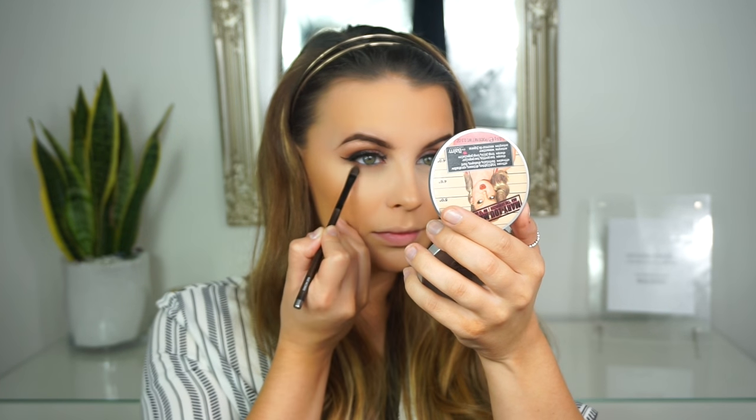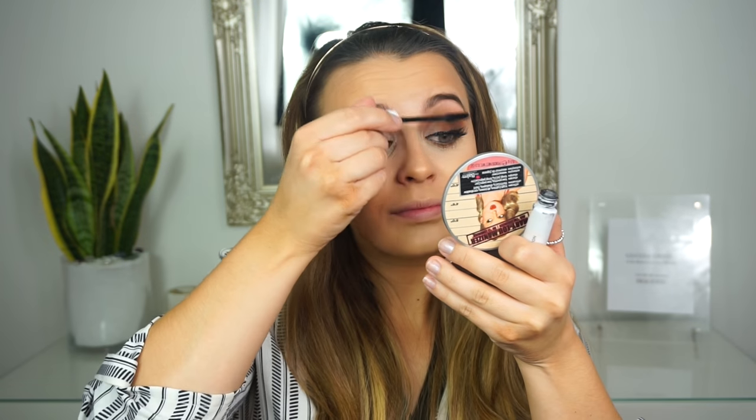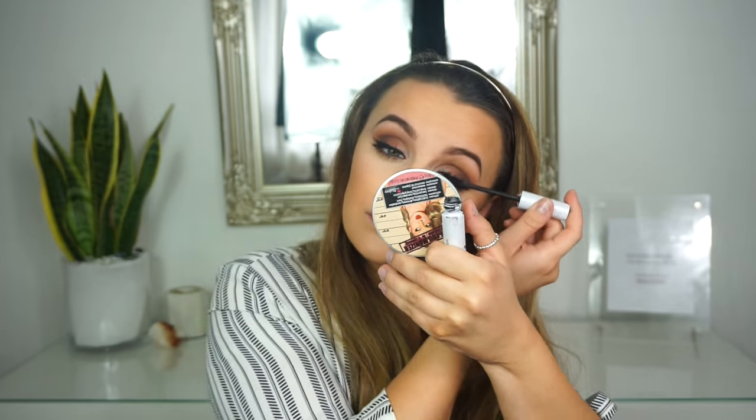I'm just going to smoke out my bottom lash line. I'm going to go back in with that Mystery shade by MAC and just blend it across my lashes. For mascara I'm going to use the Natural Collection Water Guard Mascara in the shade Black. I'm just going to blend this bronzer up a little bit as well.